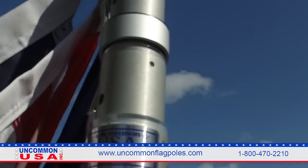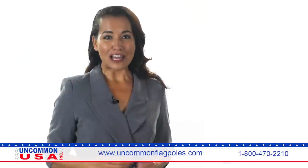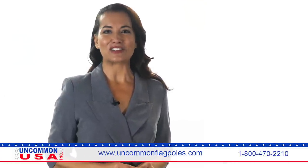Our telescoping flagpoles are simple to use and are available in a variety of colors. We also offer flagpole lighting, flags, and accessories.